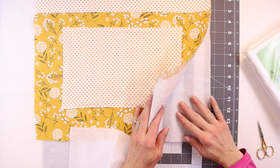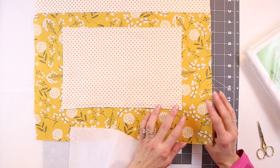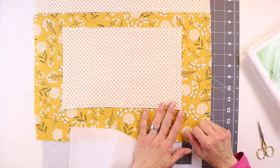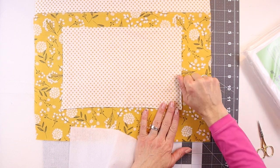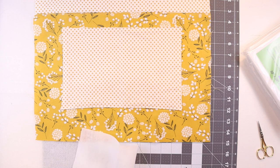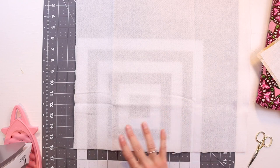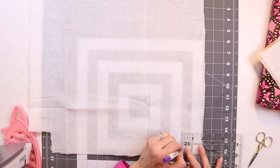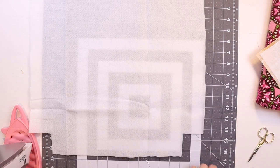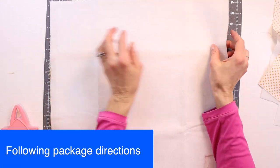Place the fusible fleece with the rough side up against the wrong side of your fabric. Press firmly in place for about 10 seconds, lifting and slightly overlapping the iron to fuse the fleece to your fabric. I'm going to cut the corners of the fusible fleece — measuring a 2-inch by 2-inch square for the bottom corners — and repeat for the other piece. Then fuse it on to the exterior panels.